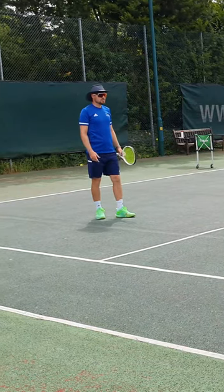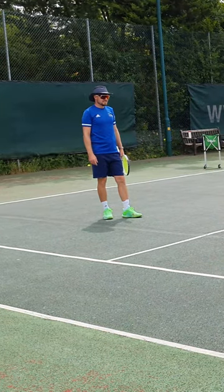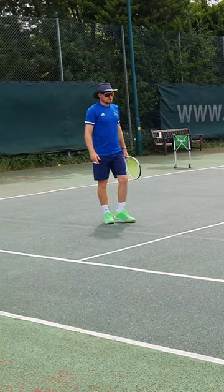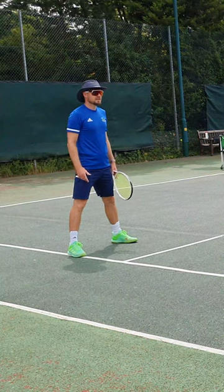That's the footwork with the return of serve. Try both and see which one you prefer. When we return serve, we are going to put our foot on the inside tram line at the baseline.